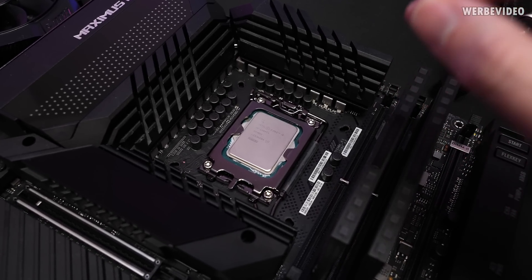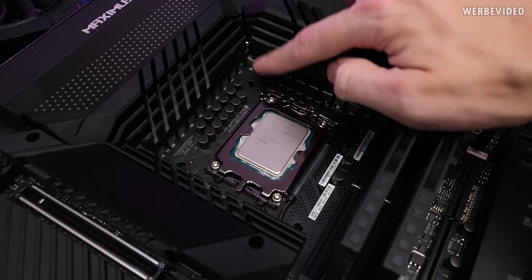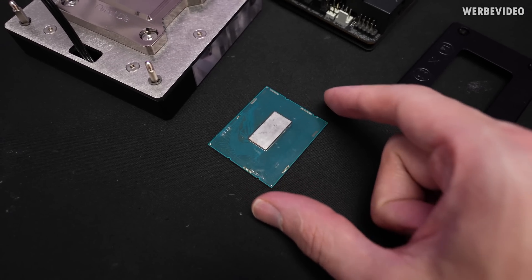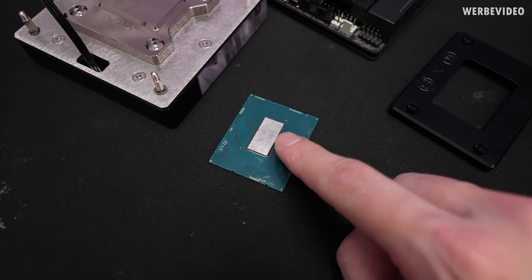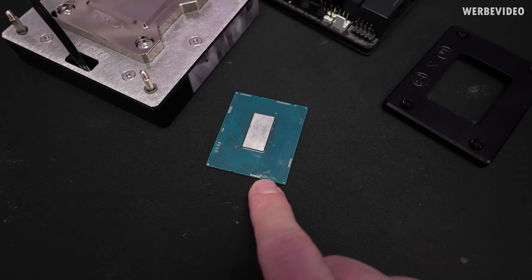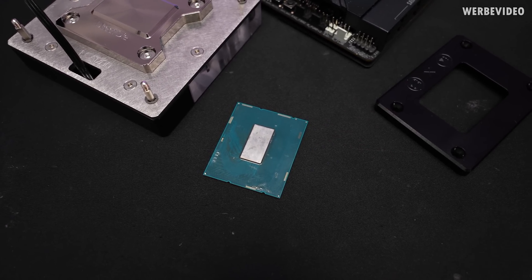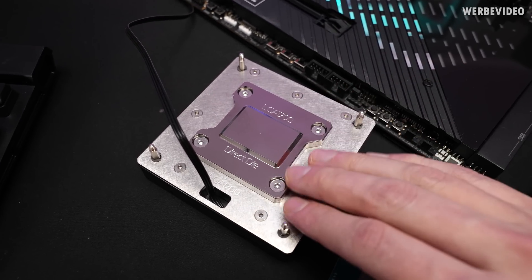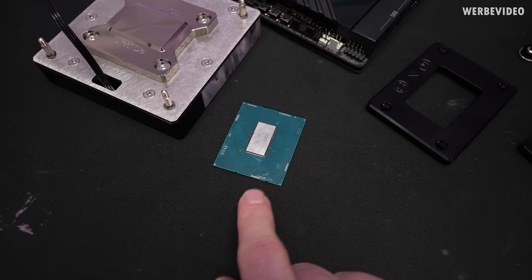You will change the mounting position, like the Z-height of the cooler. So first of all, your water block is likely to collide with surrounding components like capacitors. Secondly — and we can probably explain this with this dead 12900K — you have additional components surrounding the chip. Especially on the bottom you would have SMDs that have a height of about 0.8 millimeters, whereas the chip in the center has about 0.84 millimeters, at least on this CPU.